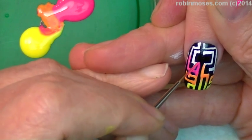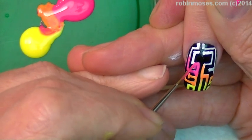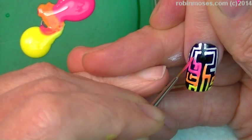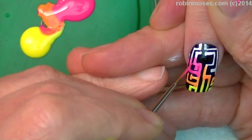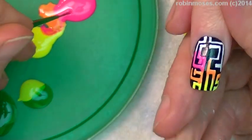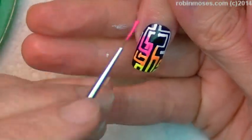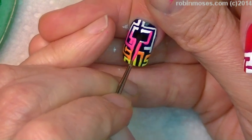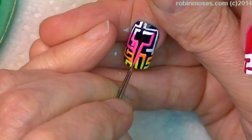It doesn't have to necessarily be neon, but I like the poppy colors — the colors that pop together. I want it in your face. Neon evil. Anything neon and evil on my page is probably you.